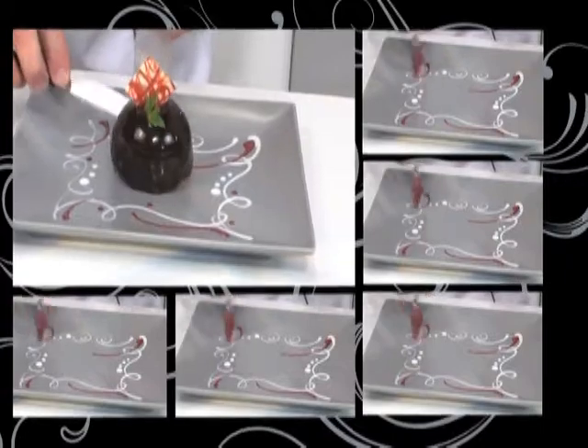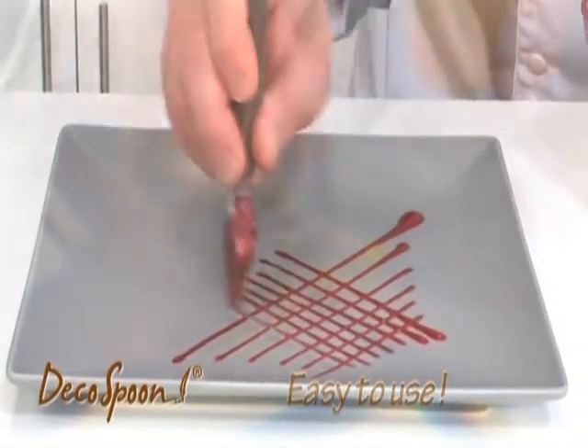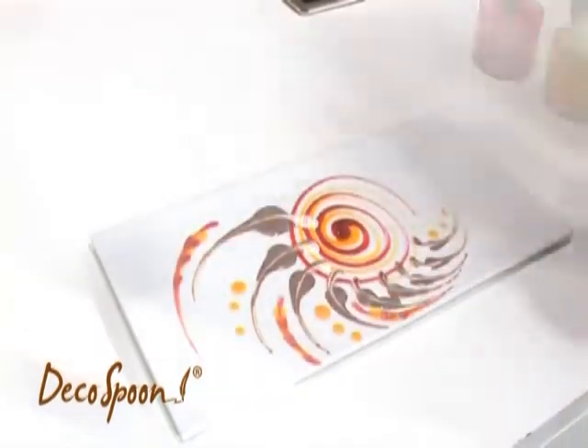It'll only take a couple of minutes to master the Dropspoon like a grand chef. The Deco Spoon is so simple and easy to use that you're going to love it. It ensures consistent performance and amazing results.